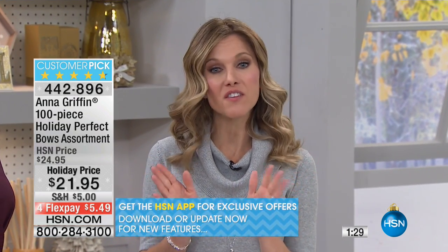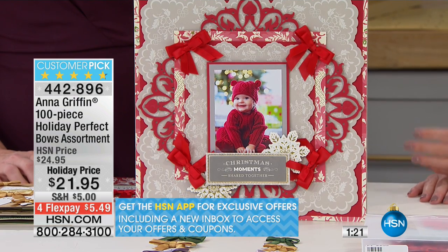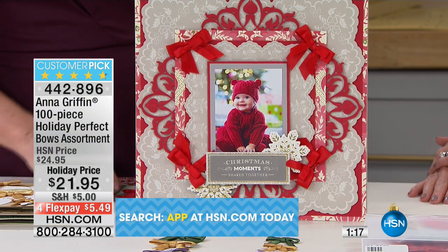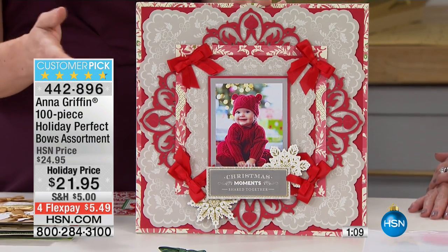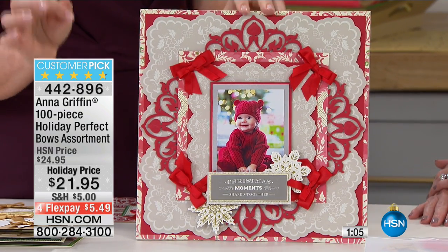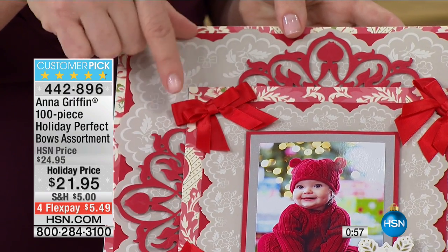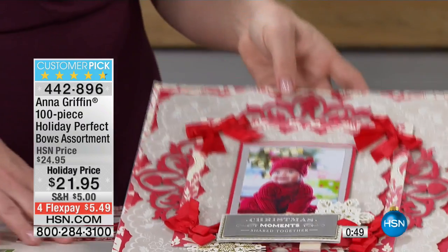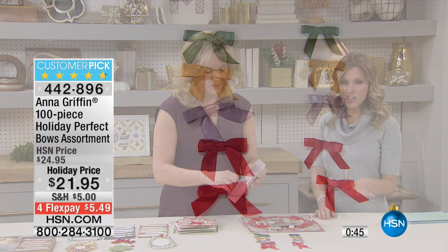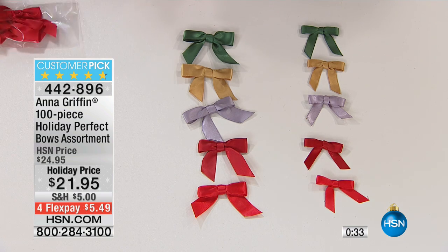We have about 450 available of this set, so if you're interested, I really encourage you to stay on the line. Don't wait, because once these are gone, they are gone. You've adorned this beautiful baby photo with four beautiful, perfectly tied red bows — isn't that pretty? If you make hair bows, you need that extra little thing to glue on. We just doubled them up — the three-eighths and five-eighths bows on top of each other — and that's what gives it that extra embellishment. Be opulent with them; you've got 100. Five different colors, two different sizes. There's that beautiful forest green, that opulent gold, silver, and two shades of red — scarlet and red.